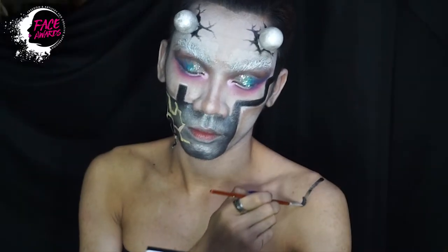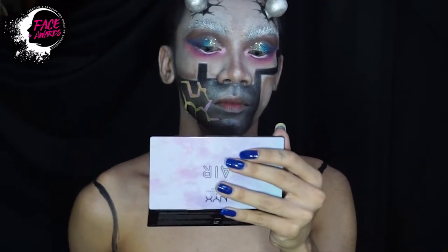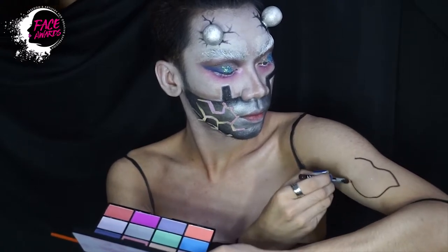Lalu berlanjut ke area badan atau tangan. Ini saya mulai membuat batas atau garis, untuk nantinya saya akan gambar atau bikin beberapa unsur berbeda di setiap bagiannya.